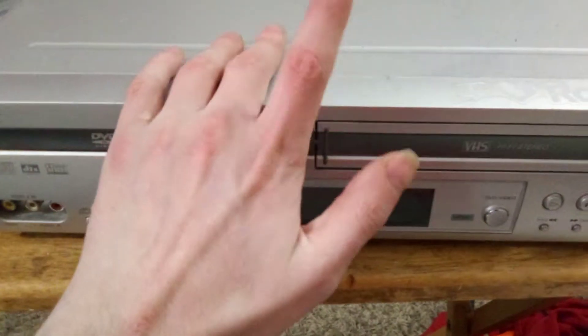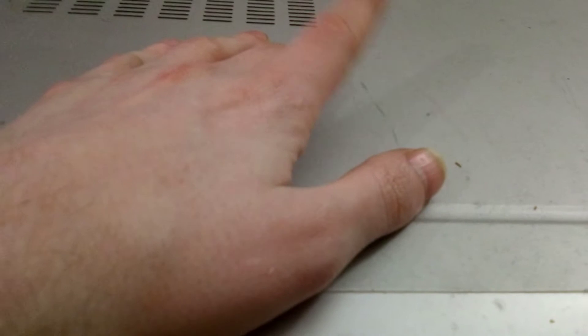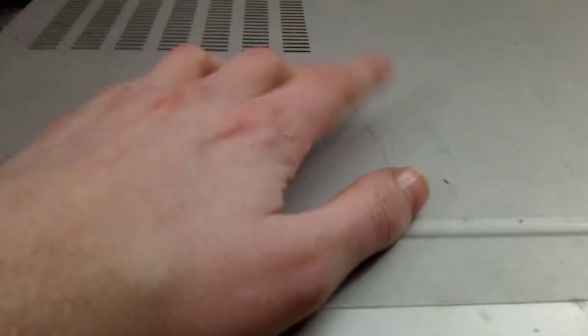Alright, so what we got here is a RDB combo that has apparently had issues so far. It starts with keeping it first, but the hi-fi tracking is not working.